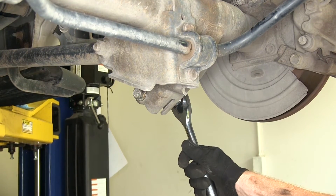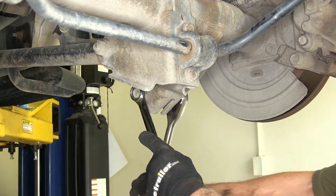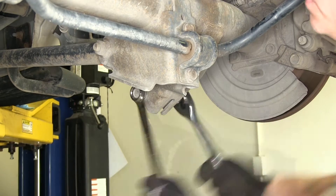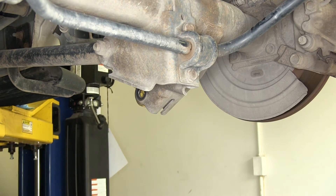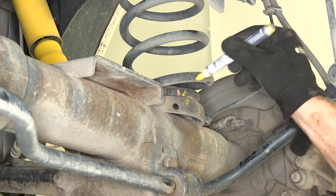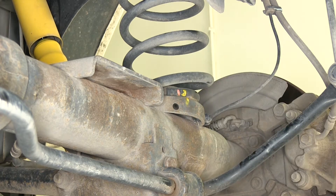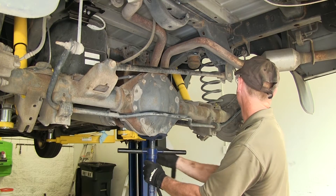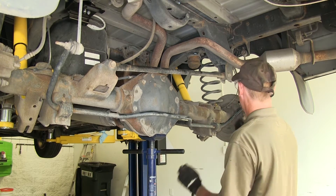We're going to need a 21mm socket and wrench. We have these broke loose already but they are really stiff to take apart. That was our passenger side — one more time on the driver's side. Before we remove our springs we'll go ahead and make a mark so when we put them back together we know exactly how they sit originally. We'll slowly lower the axle just until we have enough room to remove the spring.